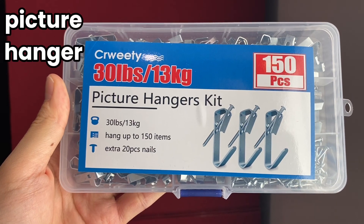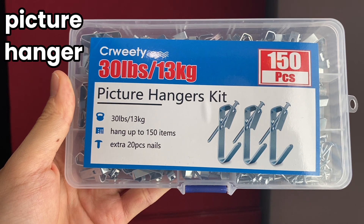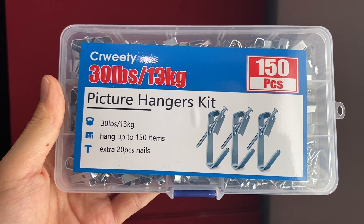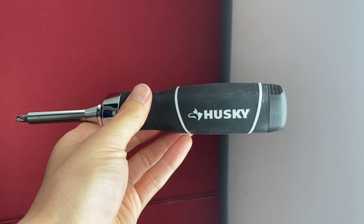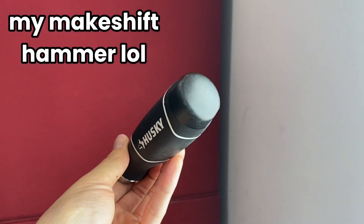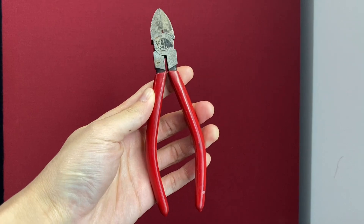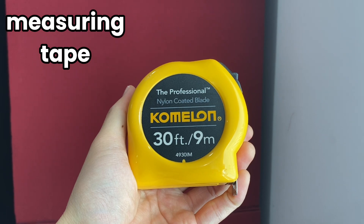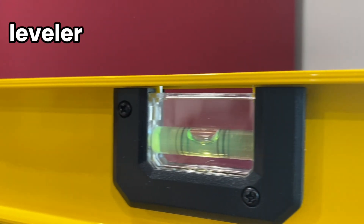Next, you'll need a picture hanger. Picture hangers also have a weight rating, and the one I got was rated for 30 pounds. You'll need something to hammer in the nail — to be honest, I don't even have a hammer at my house, so I literally just use the back of my screwdriver. Other tools you'll need are a wire cutter, a measuring tape, and if you have it as a bonus, a leveler tool.